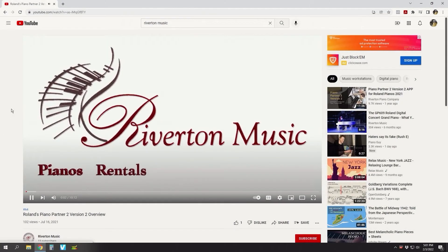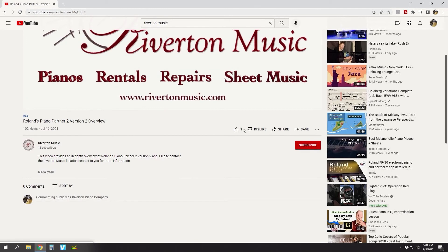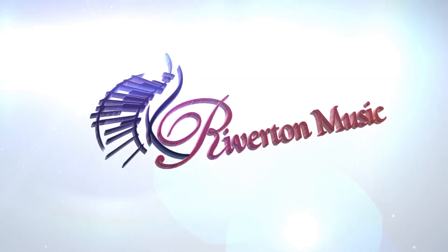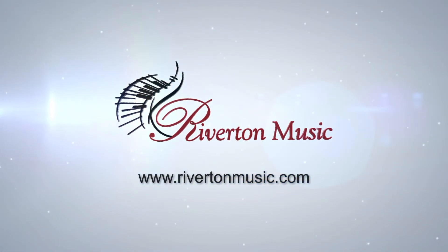Have questions? Leave us a comment below and we'll help you find the info you need. Don't forget to like this video and share it with your friends. And while you're at it, subscribe to our YouTube channel and click the bell so you won't miss all the great stuff we have headed your way. Make sure to check out our other videos before you go, and remember to make some time to play today.